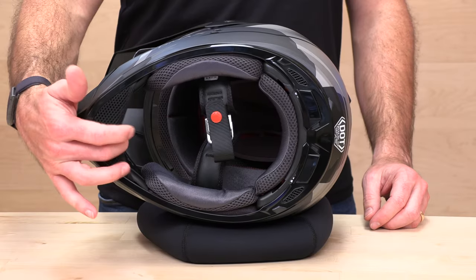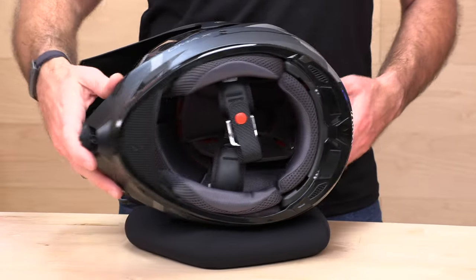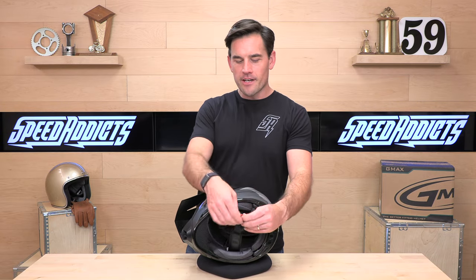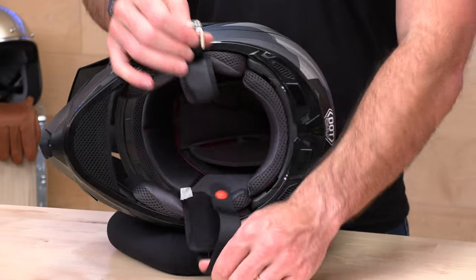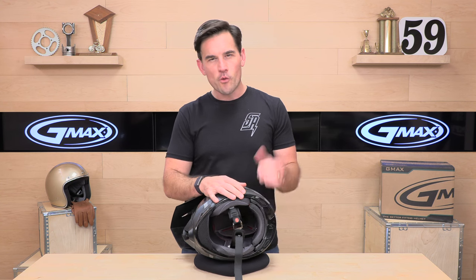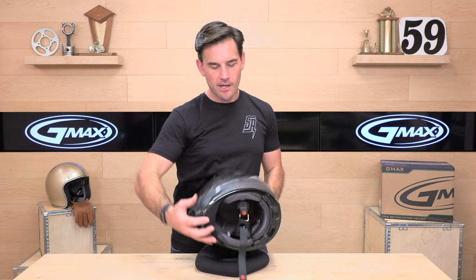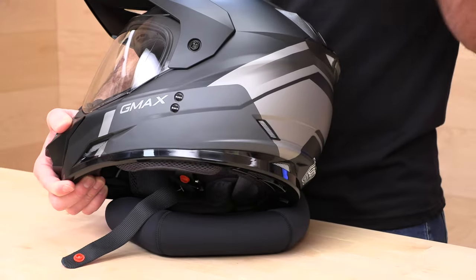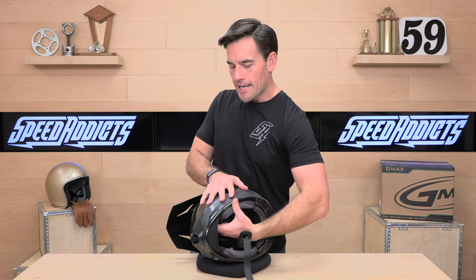Looking at the bottom, they do give you a chin curtain, albeit a very mesh one, so it may not block a whole lot. There's also a standard double D-ring closure. Opening it up, the interior is a gray with red accents — all removable and washable Coolmax material. This helmet is comm system ready with a nice flat panel on the side for a clamp or adhesive mount and no obstructions, which is great if you're going to run a comm system.